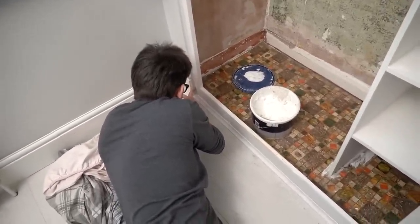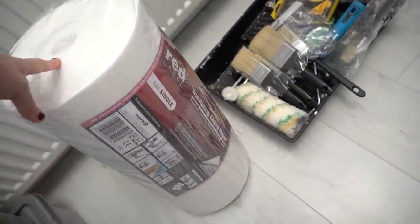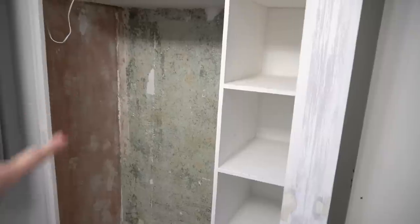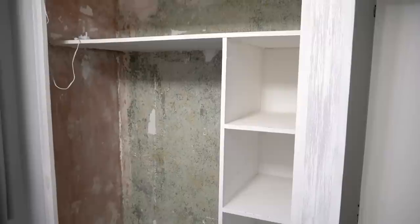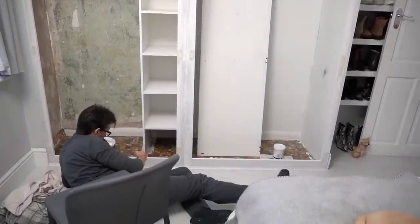Yesterday we didn't see a massive transformation — it was all about preparation. Today we're moving on to insulating lining paper, which we're going to put on these two walls. Because the house is so old and this external wall in particular can get damp, unless I left my wardrobe doors open all the time, this solves the problem. Then we're moving on to painting, which is when we'll see a big change.